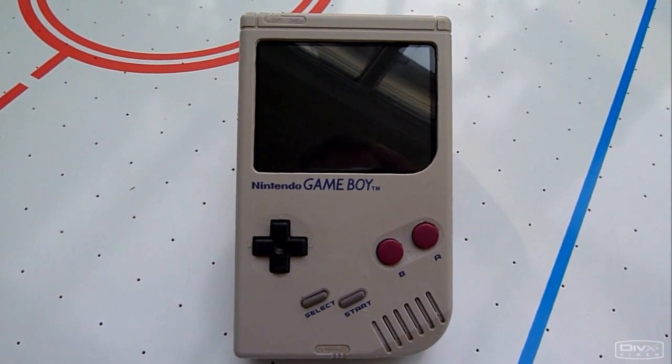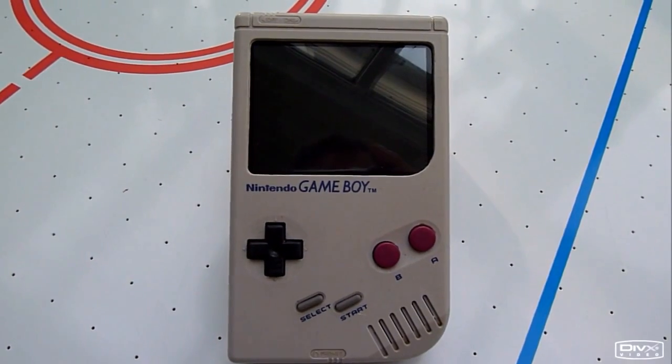Here it is, my newest creation, the GamePie.